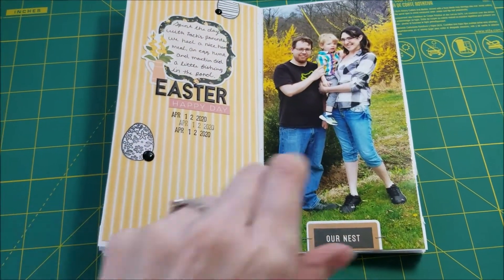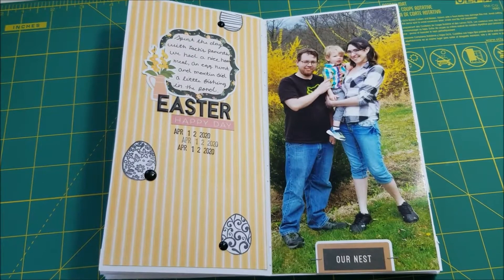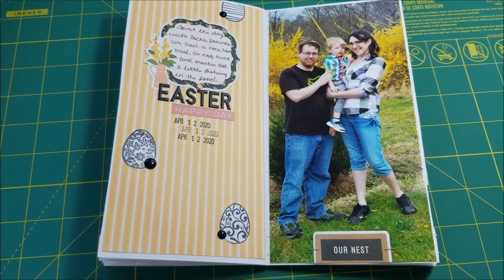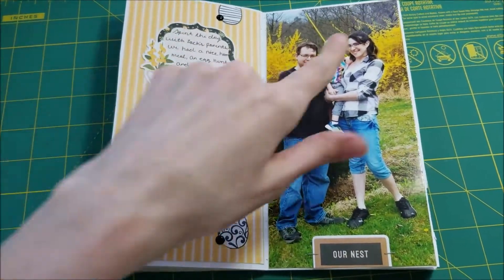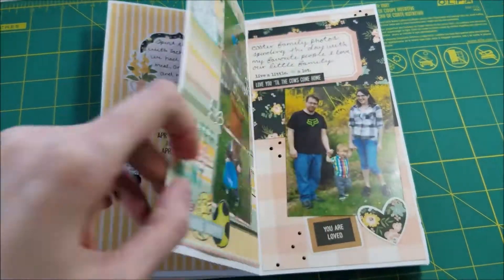This was a family picture we took outside on Easter day. I like it — I think it turned out really nice. It's one of my favorite pictures of the three of us. I did a little double spread so I could do some journaling alongside this big photo. This side turned out really simple, but I kind of like it.